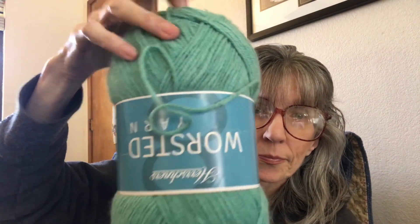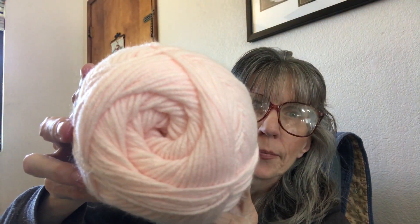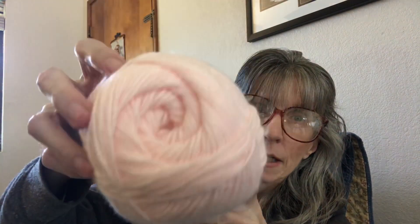I've got two of these, which is Glacier — really pretty. I also have two of these, which is a really light pink called Blush — so I have two of those. And then I have one that is called Soft Gold.